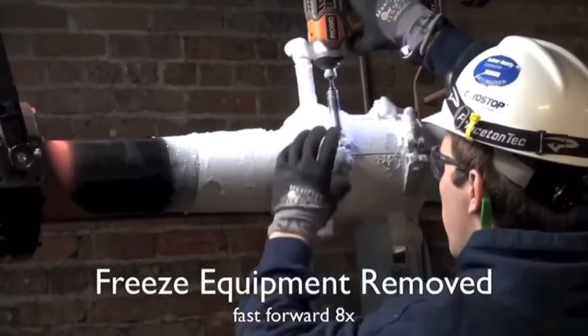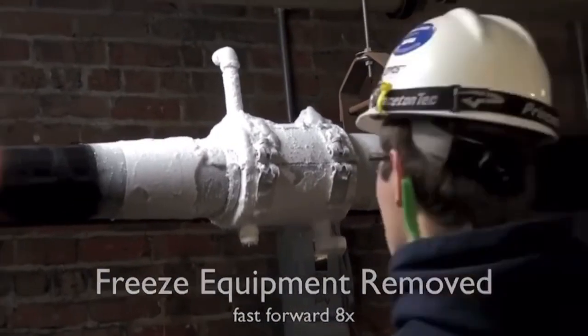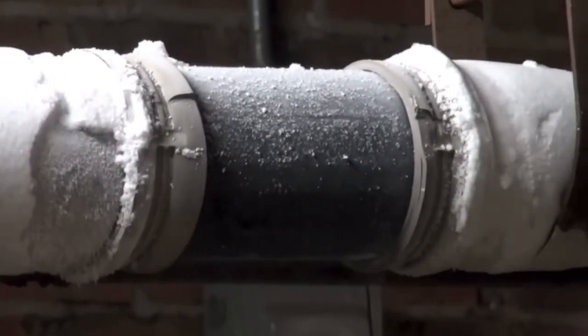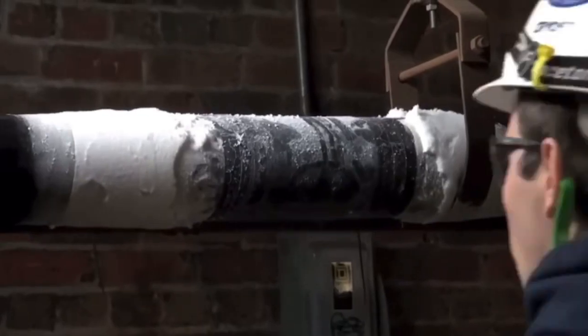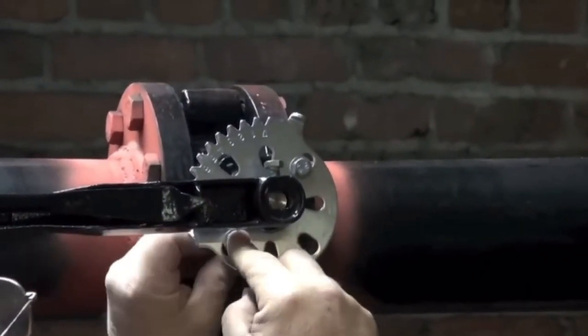Once complete, our trained technician is now disassembling our exclusive cryo stop pipe freeze equipment from the pipe. At this point, he will allow the 4-inch freeze plug to thaw out on its own. The customer is then locking in the valve.